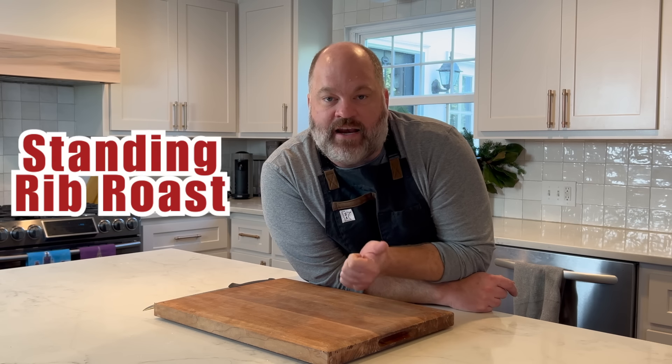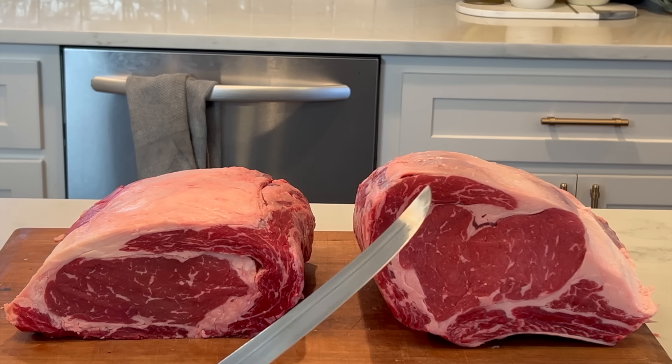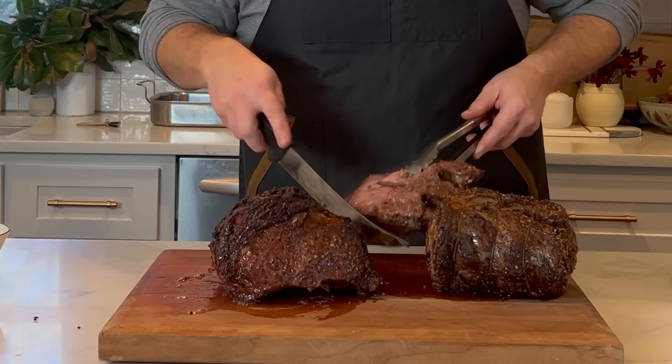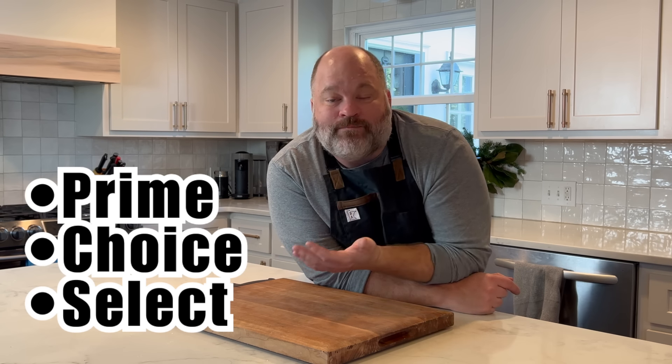Prime rib comes from the rib primal cut of the cow. It is basically a ribeye. It goes by other names — it could be a standing rib roast, a whole rib roast, or a ribeye roast. They just use a lot of marketing terms in the grocery store. Also, prime rib refers to the primal cut it comes from, not the grade. Grades of meat are prime, choice, and select, so you can have a prime prime rib or a choice prime rib.